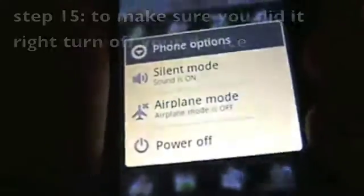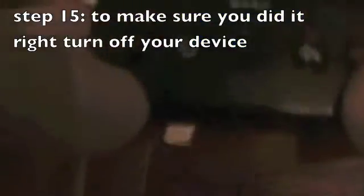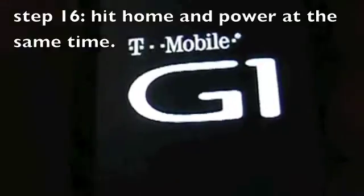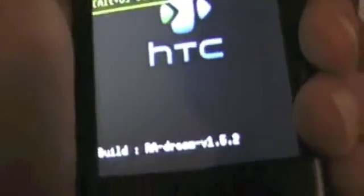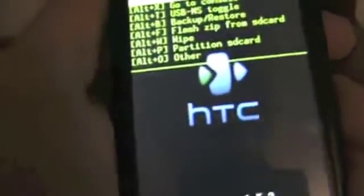To make sure you did it right, power off your phone. Hit home and back, then home and power at the same time, until the G1 logo shows up. Hit home and back and you're going to see a new recovery. There you go guys — ra-dream-v1.5.2, which is Amon RA's 1.5.2 recovery image.